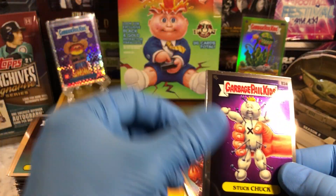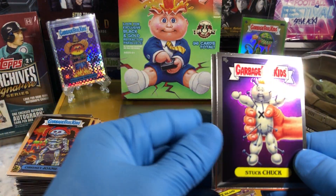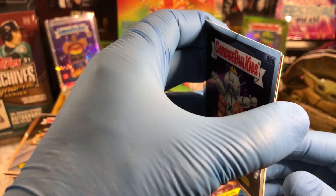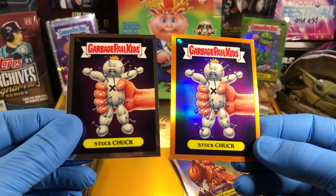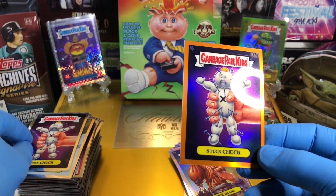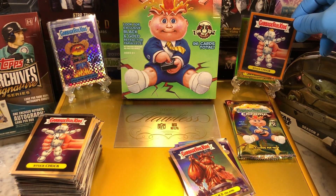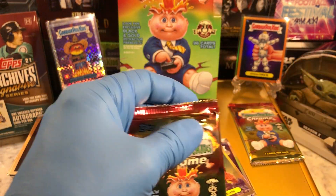We got a Stuck Chuck — ooh, we got an Orange. We got a Chromie Joanie and a Dasha Board. Numbered 63 of 75 for our Orange Parallel — and it is Stuck Chuck. So we got the Stuck Chucks right there, regular and Orange Parallel. Very nice, 63 to 75. It's nice when we get an Orange Parallel.